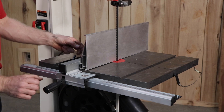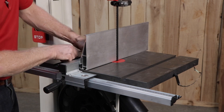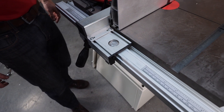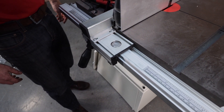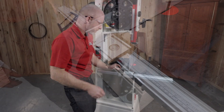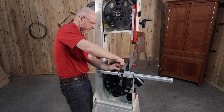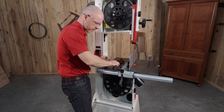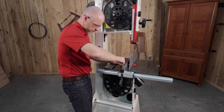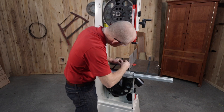If it does not, use the set screws which are located next to the fence body screws. For the cursor alignment, with the fence against the blade, verify that the cursor aligns with zero on the scale. If adjustment is needed, loosen the four screws on the fence body and nudge the fence body left or right along the tracks in the fence guide until the cursor aligns with zero when the fence is against the blade. Tighten the four screws.